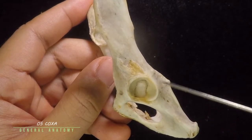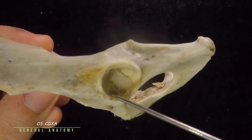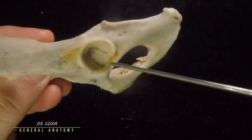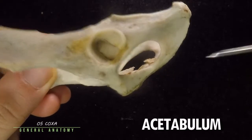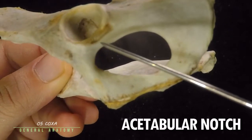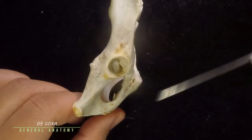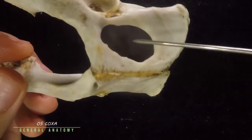These four bones meet together at this deep roundish cavity here, which is known as the acetabulum. Part of the ilium forms this part, part of the ischium forms this part, part of the pubis forms this part, and the acetabular bone — which is a thin bone somewhere right here — all form your acetabulum. The acetabulum also has a notch known as the acetabular notch, which is somewhat obscured by connective tissue.